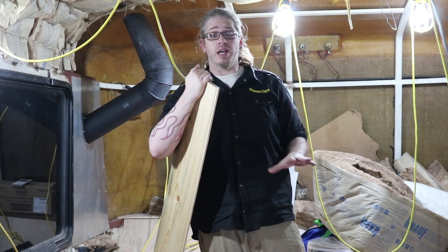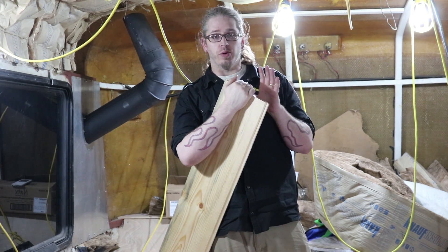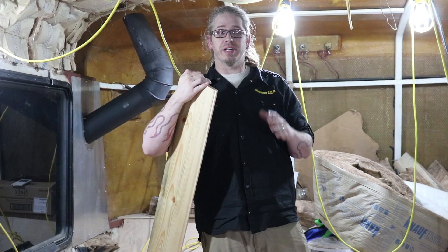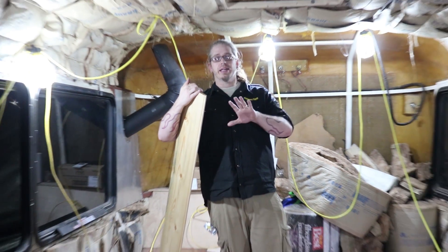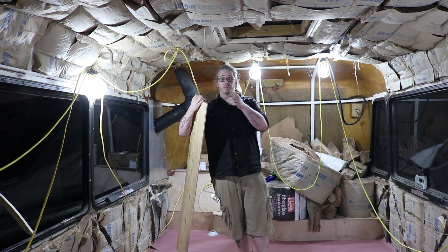All right, so we've got all the rosin paper down and we've cut the holes for all of our access panels. Now it's time to start laying down the wood. We need to finagle some things to make sure the panels are easily accessible but don't look unnatural. We're going to start laying down panels and cutting some custom sizes — you'll see all of that in the time lapse coming up right now.